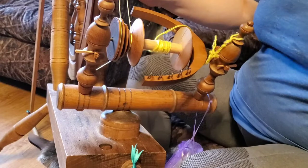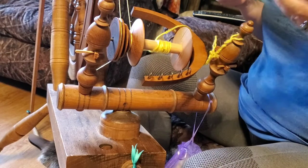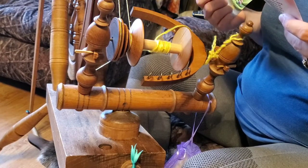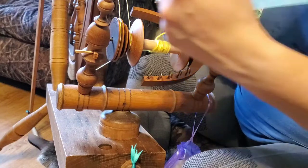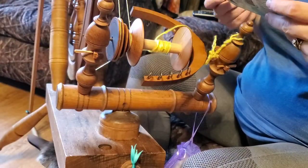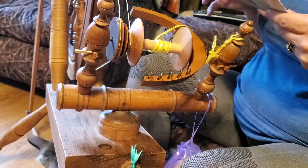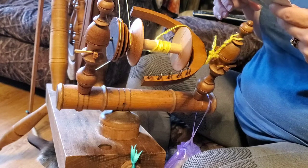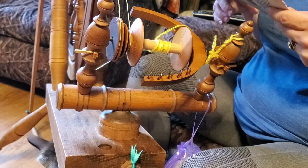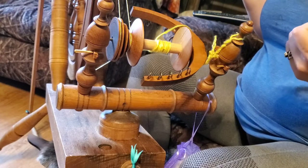Today we're going to be spinning the BFL that we got in the Paradise Fibers April 2021 Fiber Club. Sweet Speckles was the theme and we received blue-faced Leicester wool, and they sent along instructions to speckle it with Kool-Aid.